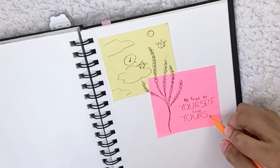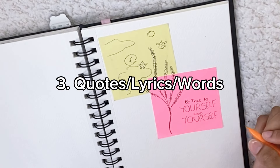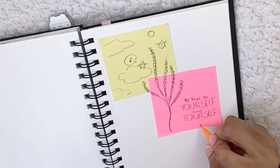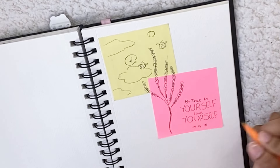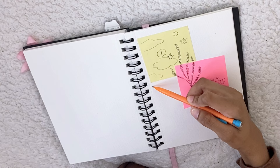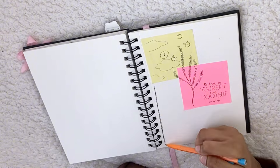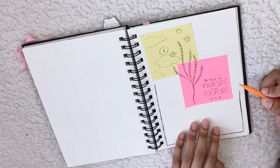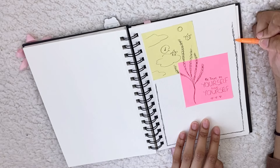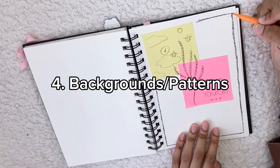Another one, which is the third, is quotes. If I want to add quotes, song lyrics, or little words here and there just to help it look better, I'll do that. Sometimes you could also take a book that you don't really like anymore or have multiple of and just add little pages or quotes from the book here and there.